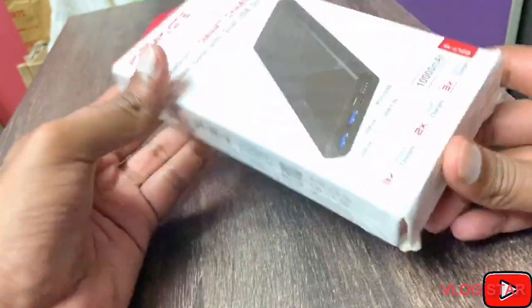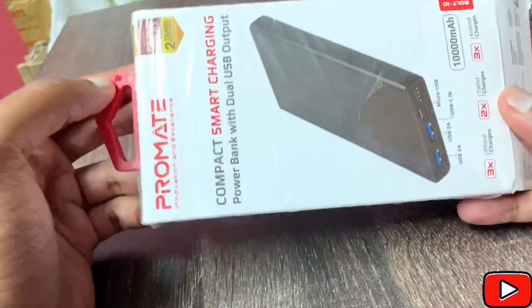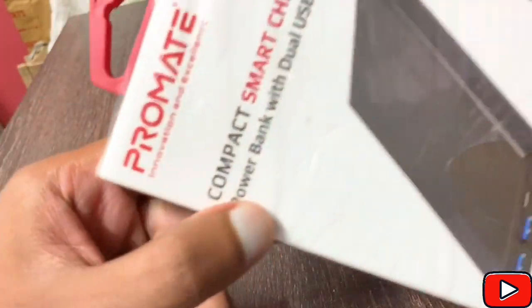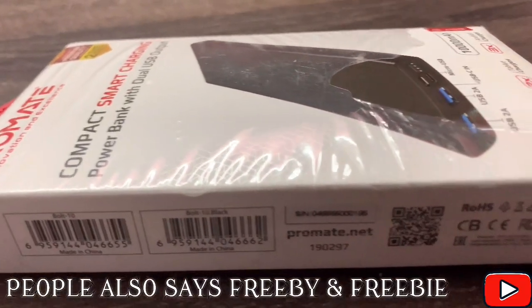So today we're doing a product review and also an unboxing along with it. This is a smart charging power bank with dual USB output. It's from the company called Promate. I got this as a freebie.